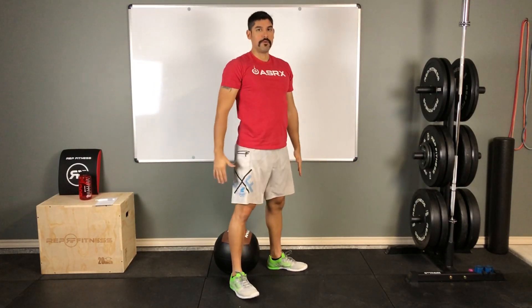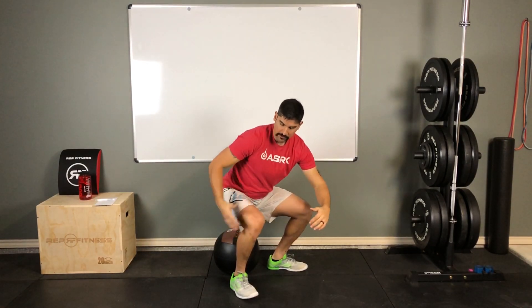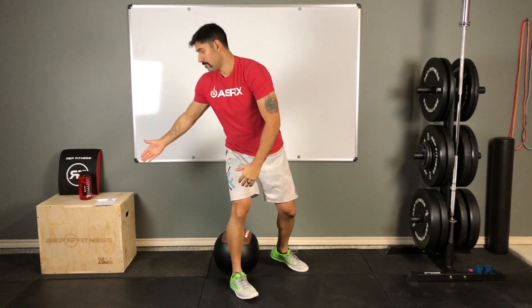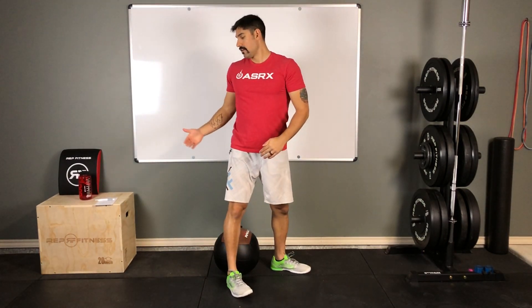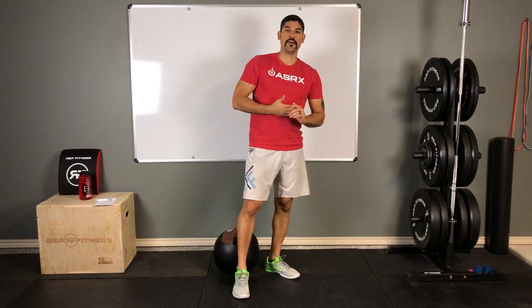If you have a mobility restriction and can't get below parallel with the upper leg, you can use something like a box set a bit higher as your depth indicator. As your flexibility and mobility improves, you can start using lower and lower targets.